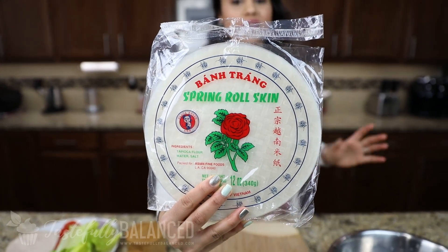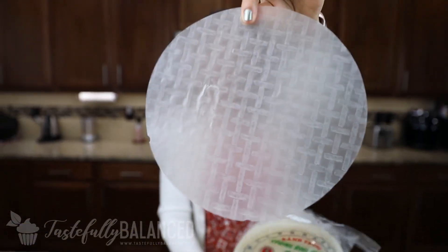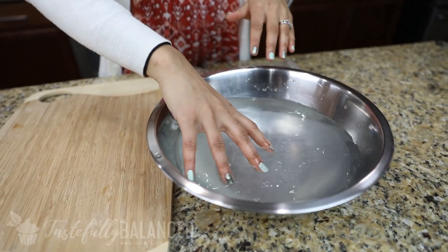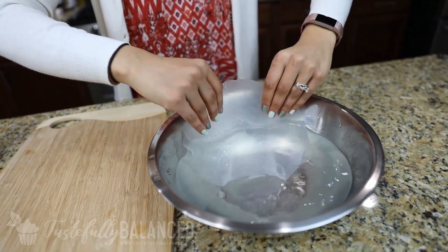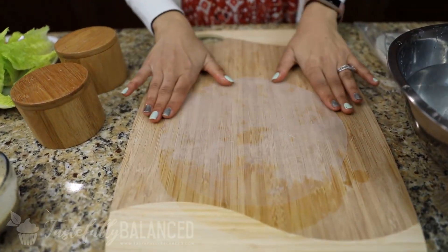I've already shown this a couple times now — this is just rice paper, looks like this. All you do is take a big bowl of warm water. Let it soak for about 15 to 20 seconds. It starts getting a little bit softer and easy to work with. I kind of like to pull it out when it's still a little bit hard, just because it's easier to work with. So I'm going to lay that here.